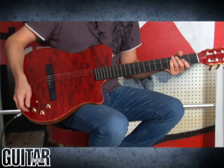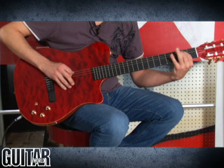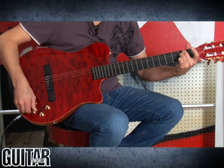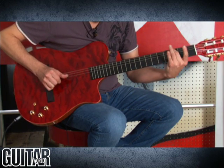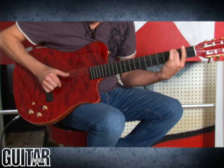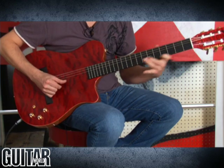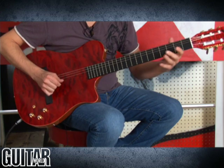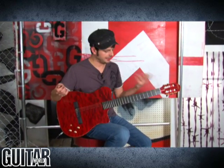Moving over here, we get to hear more of the bass and high end and mids on this guitar. The Carvin NS-1 is so good that you just don't have to play classical guitar to really enjoy it.